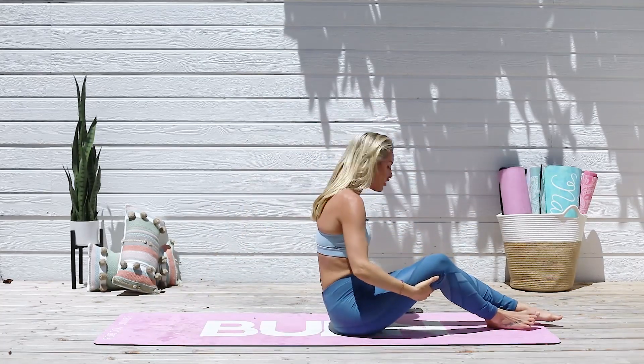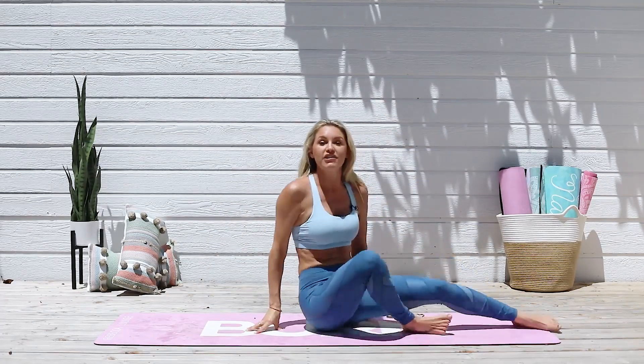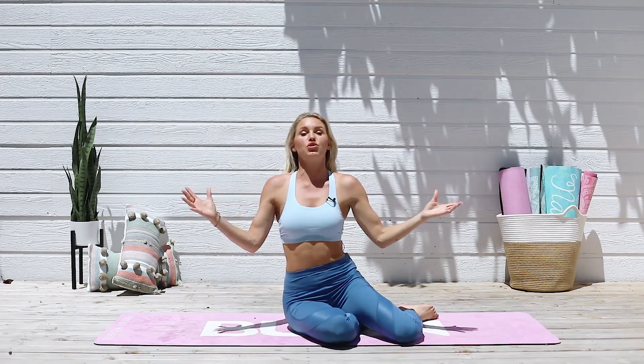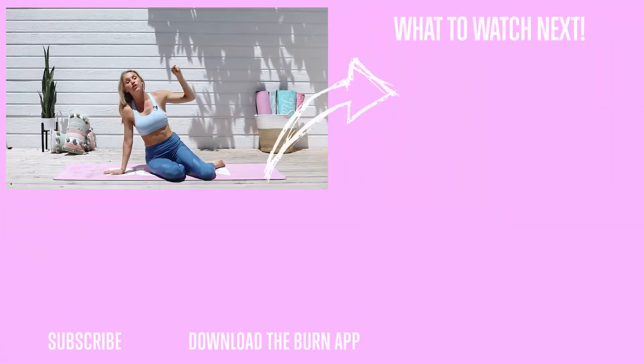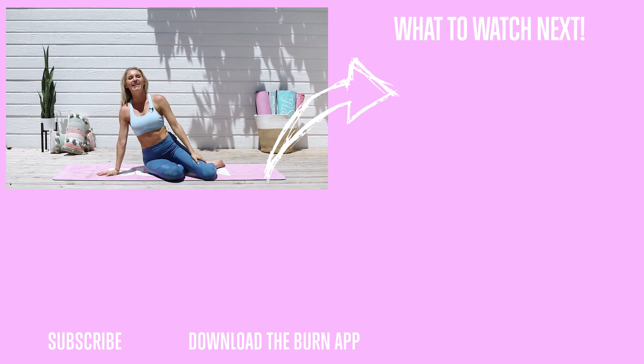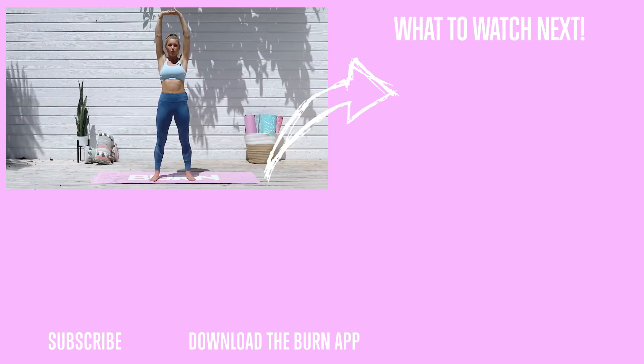Gently roll all the way up. You guys crushed it! And you're already on your mat, so why don't you check out this full ab workout that's really gonna help you get results. I talk about this all the time — 20% is exercise, 80% is nutrition. So if you want to get started with a great nutrition plan and get a one-on-one coach, join my app — it's absolutely amazing and gonna get you great results. See you on the next workout! Exhale, come all the way back to the center, lift that chest up, bring those feet together, come all the way down to the ground and release.